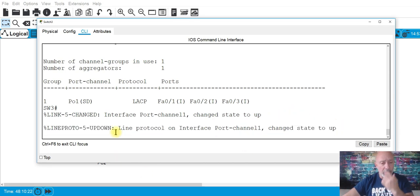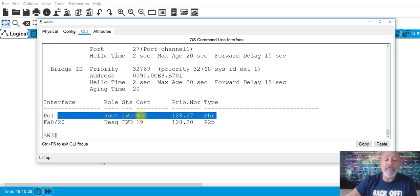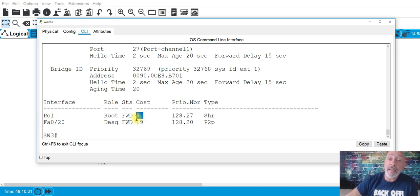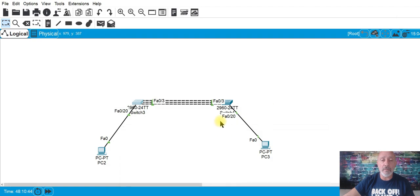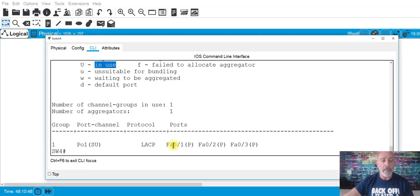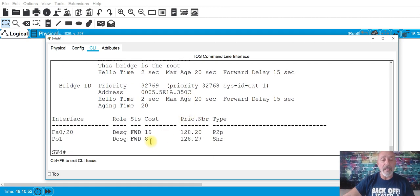Show spanning-tree on SW4 — you can see the port channel has the lower cost. Why? Because you aggregated it — you have 300 megabits per second, so the cost is lower. That's going to be the root port. Let's look at show spanning-tree on SW3 — it says this is the root bridge because it has a lower MAC address.